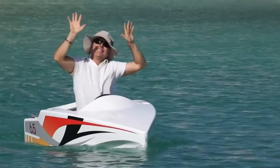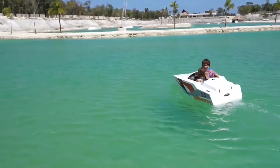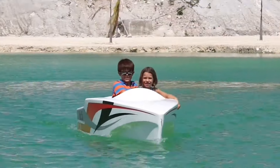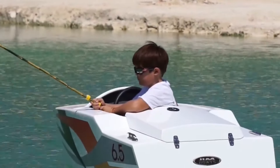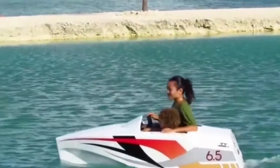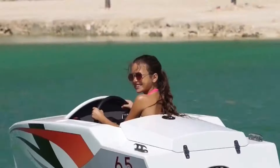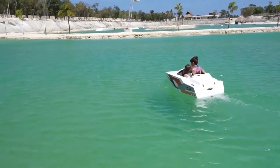With versatile applications from fishing to sunset cruises, it features adjustable speed control, a safety circuit breaker, optional sun protection, and storage compartments. Ideal for eco-conscious boaters, the Jim Boat 6.5 offers a sustainable and enjoyable water exploration experience. However, considerations for speed, battery range of 2 hours, and suitability for calm waters are crucial. Priced at $1,800, it provides a unique and fun electric boating option.